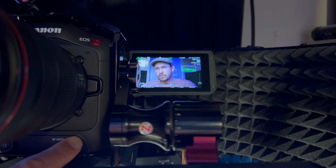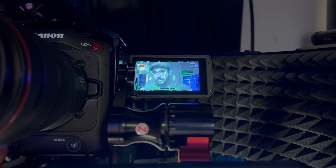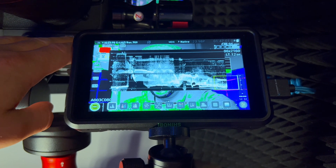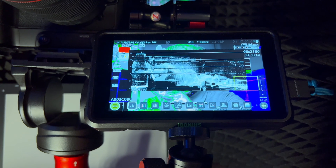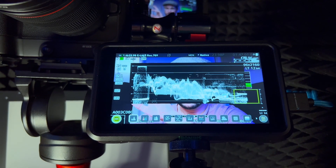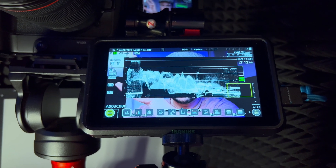I was thinking it might be the DGO sensor, but then I ran my Atomos Shinobi through this camera via the HDMI port and ran the waveform there. My waveform monitor on that was clipping at 100, and it was giving me my skin tones at 70 plus or minus 5 IRE — matching my false color readings. But it's not on the C70's internal waveform.